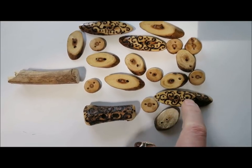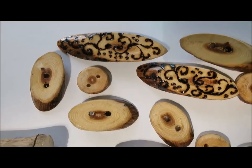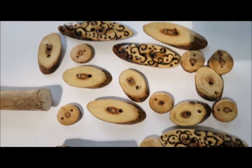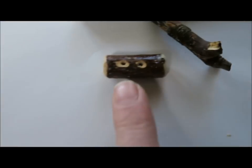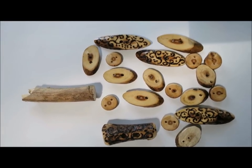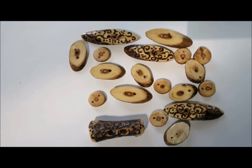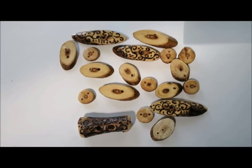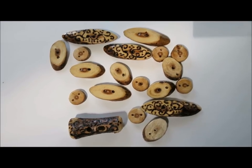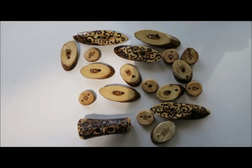Now these ones I did use my wood burning tool to decorate, and I have varnished all of them. This one I used Mod Podge on, and the rest of them I used Clear Varathane — the water-based one. So there you have it: found-on-the-ground twigs turned into quite lovely buttons. Happy button making. Cheerio! See you again soon.